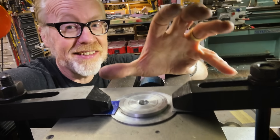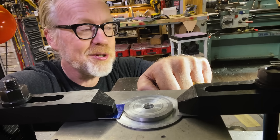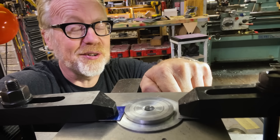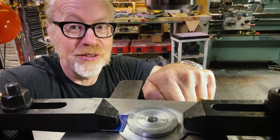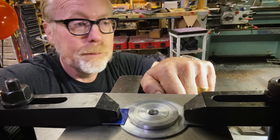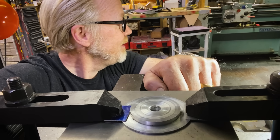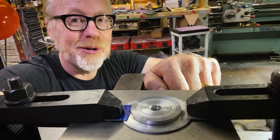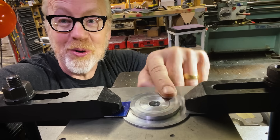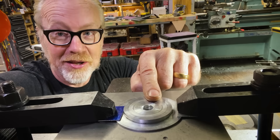There are lots of inexact ways you could do this, and I have done many of them over the years. Where precision is concerned, inexactitude can lead to lots of long-tail unintended consequences. So we're going to see what tool gets perfect concentricity between your quill and a hole on the mill.